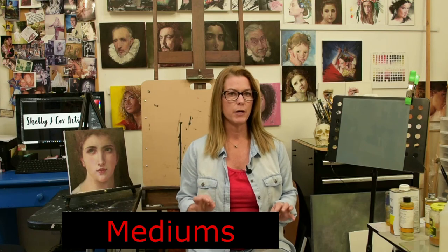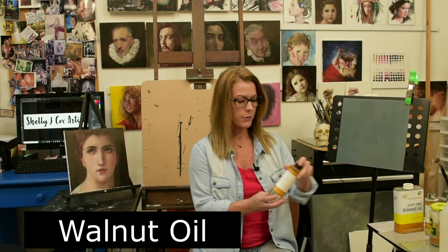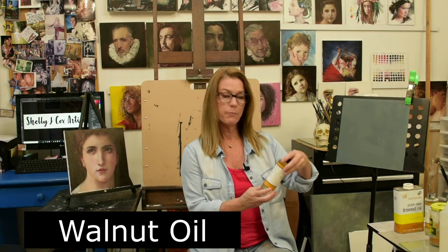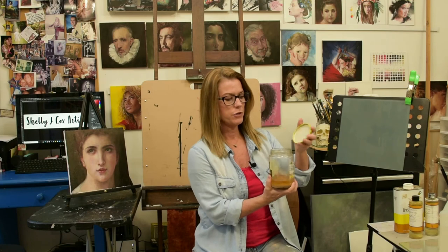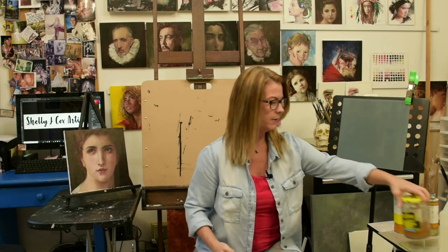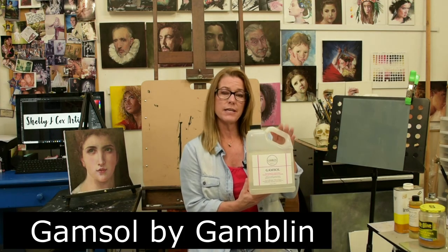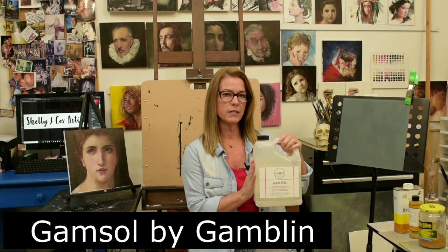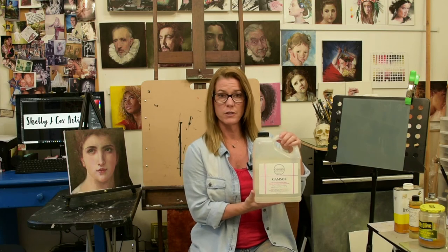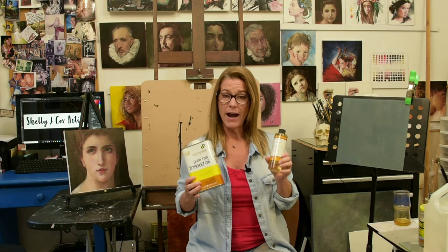You're going to need a few mediums — I'll keep it as simple as possible. You'll need walnut oil; I use M. Graham and Company. You'll also need some jars with lids that close tightly, because in one of those jars you'll keep your Gamsol. Gamsol is an odorless mineral spirit — it doesn't have a bad smell, but I still keep it in a glass jar with the lid on tight when not in use.